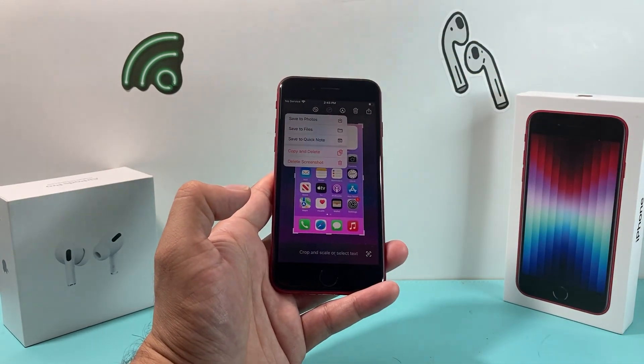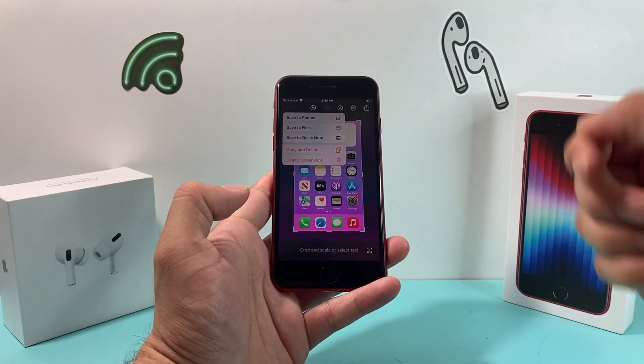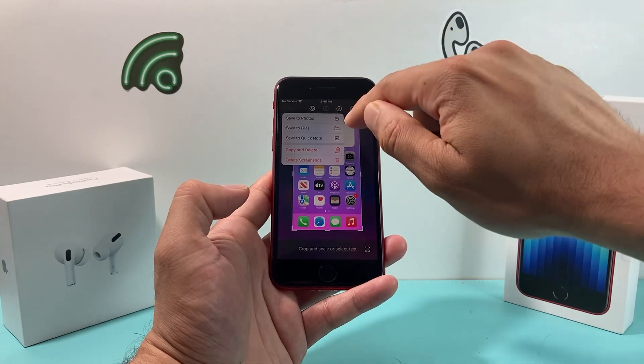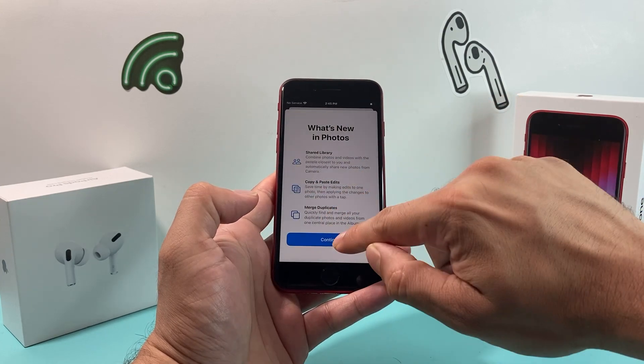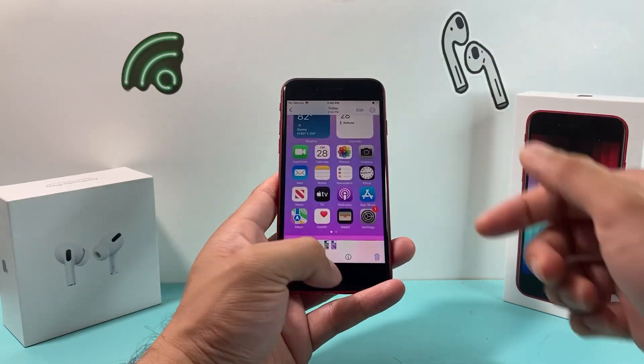Once you're done you can click on that done button, which will allow you to go ahead and save it to either photos, files, or quick notes, or simply copy and delete it or delete the screenshot. We'll pick the default option to save it to our photos, and if I open up the photos app my screenshot is right there ready to go.